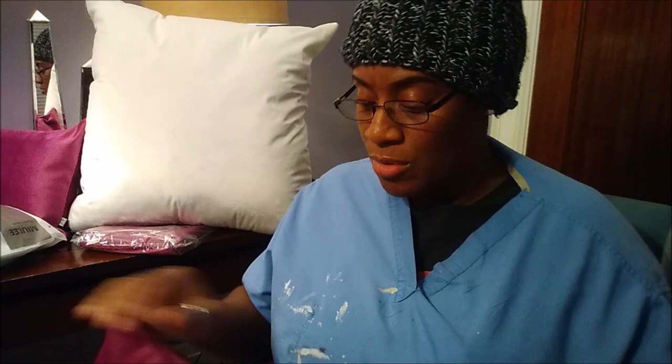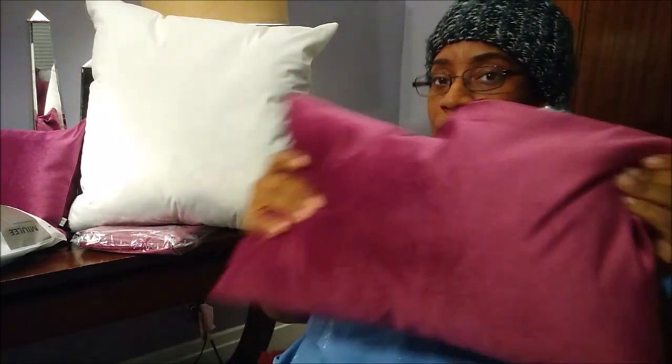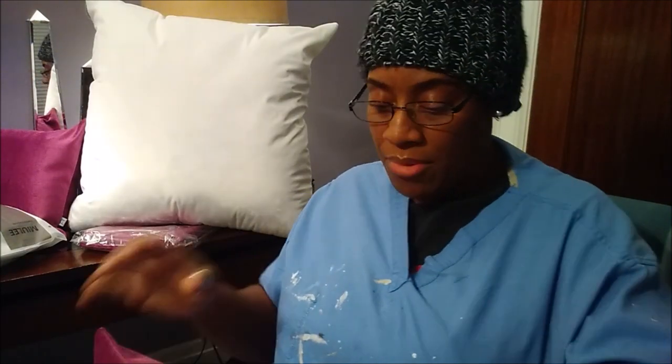And I'm stuffing more. So basically I used one and three quarters, and the other part I'm putting inside here. I'm probably going to put a little bit more in that one. And that's going to be it — and that was only three pillows.